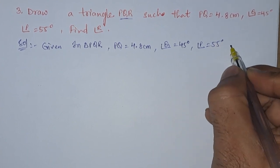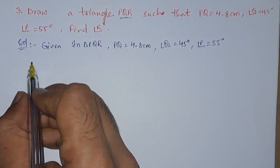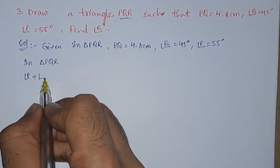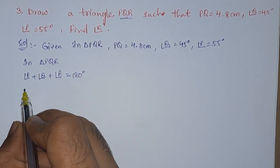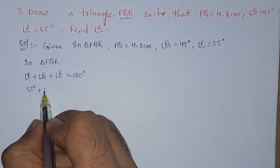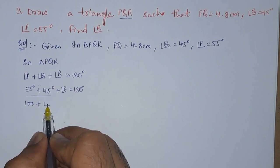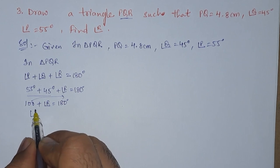Angle P is equals to 55 degrees, and we need to find out angle R. To find angle R, we know that the sum of all angles in a triangle is equals to 180 degrees. So in triangle PQR, angle P plus angle Q plus angle R is equals to 180 degrees. So 55 degrees plus 45 degrees plus angle R is equals to 180 degrees, which gives us 100 plus angle R equals 180 degrees.